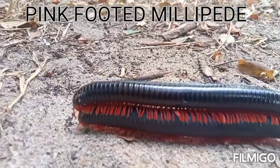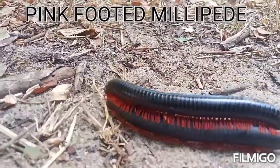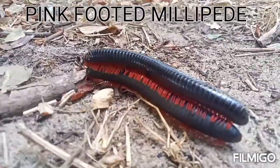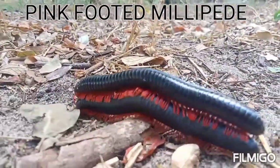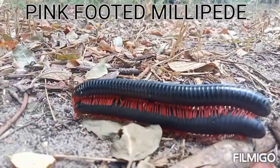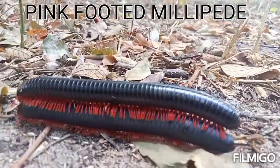If that fluid gets on your skin, just wash it off with soap and you'll be okay. Millipedes also have a defensive mechanism — when threatened, they coil their body into a spiral to protect their head and antennae from predators.